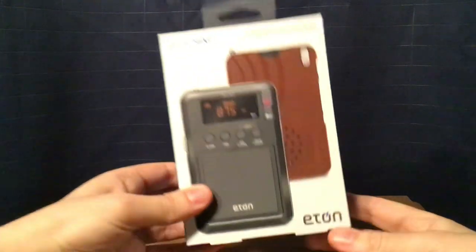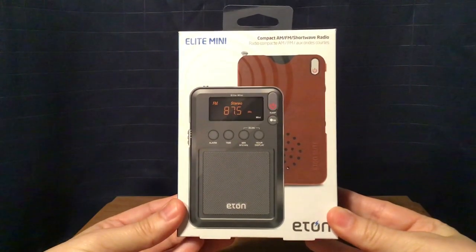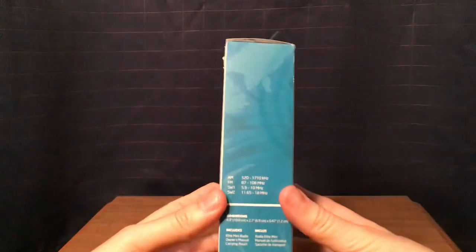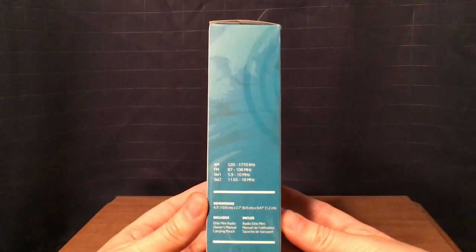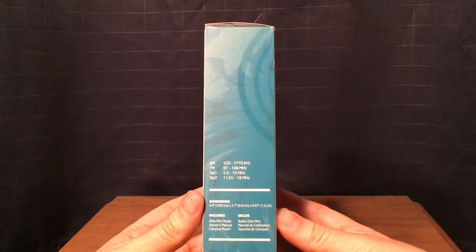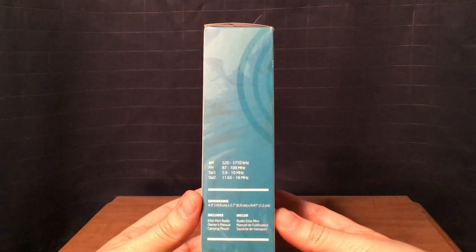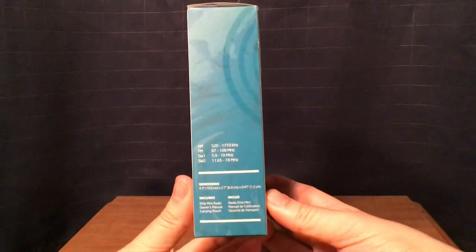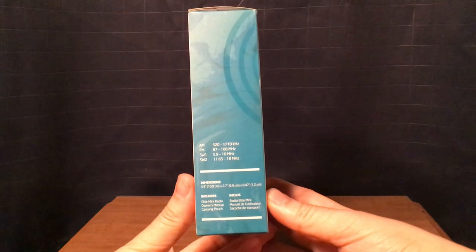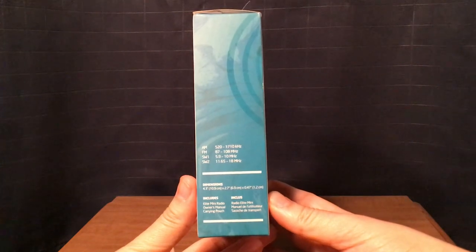Here's the front of the box. It has a picture of the radio and the carry pouch. On this side of the box, you have your frequencies: AM 520-1710, FM 87-108, Shortwave 1 at 5.9-10 MHz, and Shortwave 2 at 11.6-18 MHz. You also have your dimensions, 4.3 x 2.7 x 0.47 inches. Includes the Elite Mini Radio, Owner's Manual, and carry pouch.